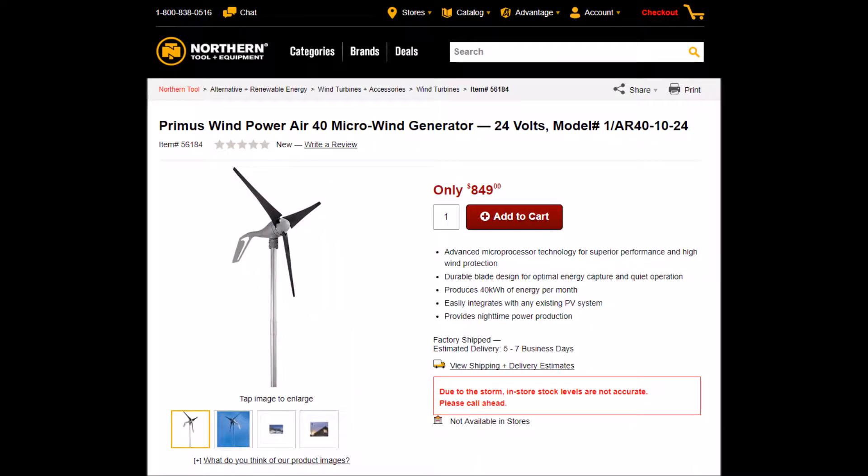I recently purchased a Primus Wind Power Air 40 Micro Wind Generator from Northern Tool. Their product summary claims it delivers reliable power for new or existing off-grid applications. The Air 40 operates efficiently across a wide range of wind speeds, providing energy for telecom, water pumping, lighting, and other low energy demand battery charging applications. With an integrated controller, the Air 40 provides easy plug-and-play installation.